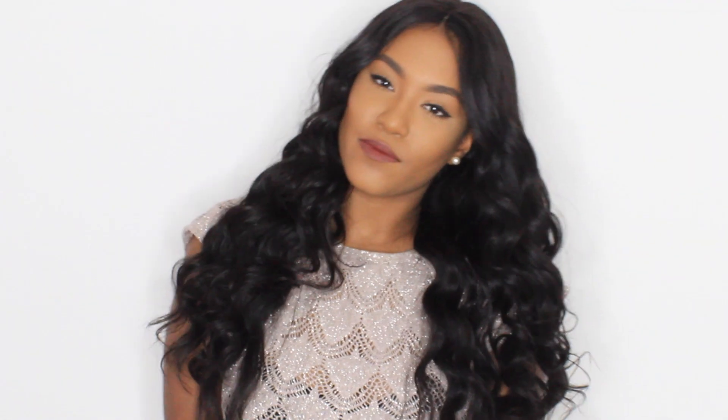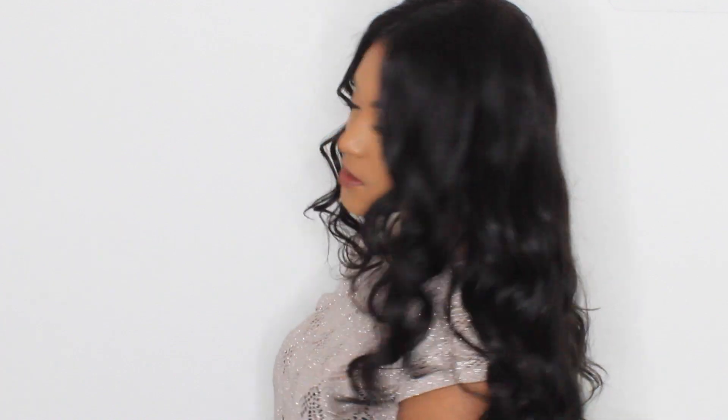Hey guys, welcome back to my channel. Today's video is going to be a styling video on this lace wig from bylacewigs.com. I'm first going to show you how I received the wig as well as what the inside of the wig cap looks like.